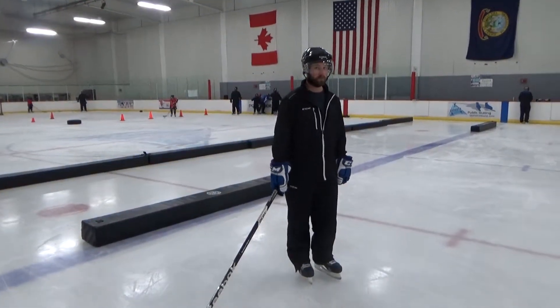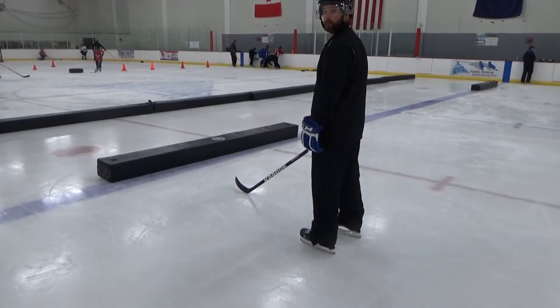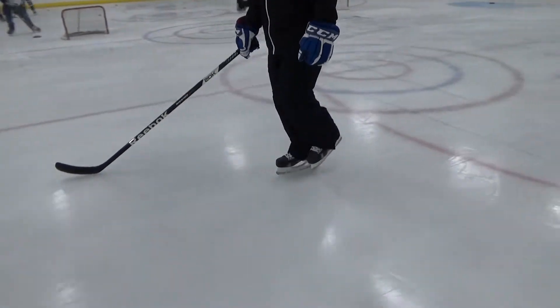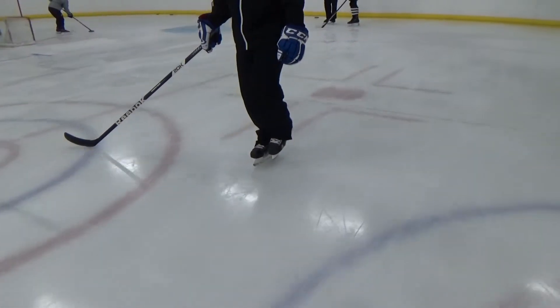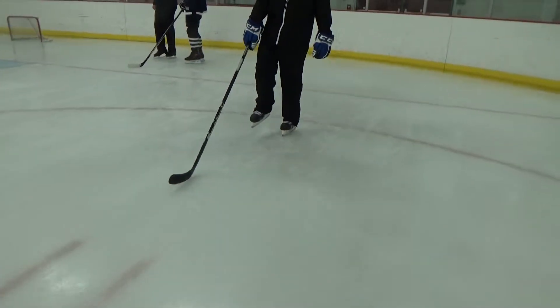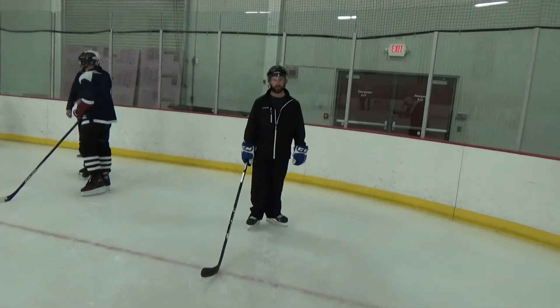Today with me I have Coach Tyler Meyer from our hockey staff here. He's going to show us backwards skating with a one-foot glide. Go ahead, Ty. He's skating backwards, just holding it up and gliding backwards — 1001, 1002. They have to do it both directions.